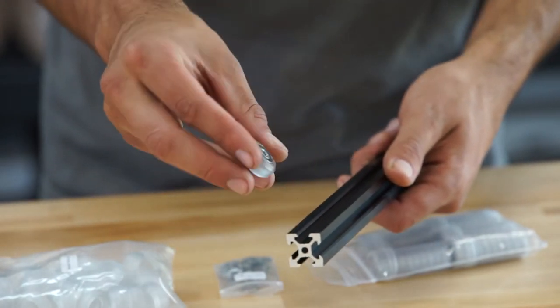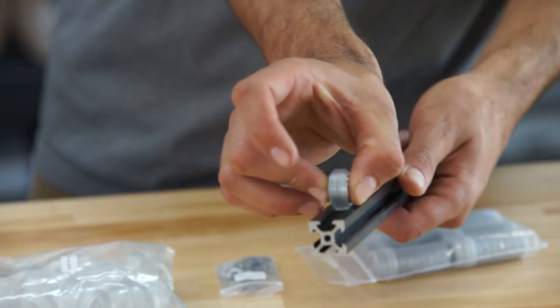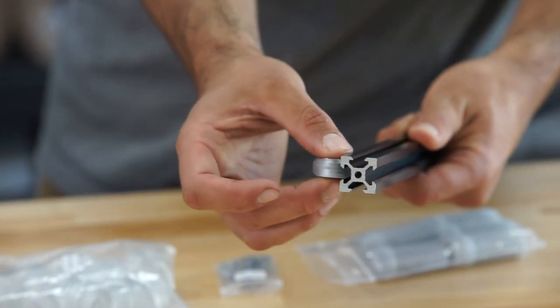These are not only a structural component but also the linear guide of FarmBot. The wheels ride on the top and bottom of these aluminum extrusions and allow FarmBot to move in the X, Y, and Z directions.